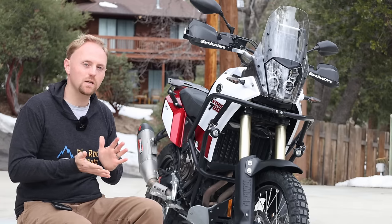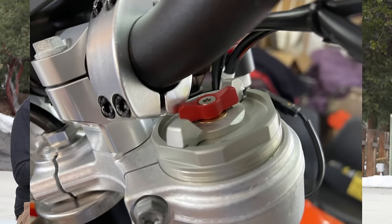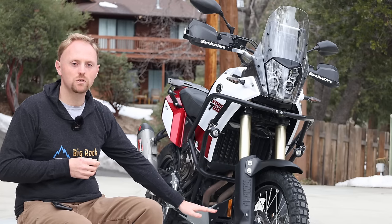When people talk about adjusting their suspension, oftentimes they're referring to adjusting the damping clickers. You've got compression and you've got rebound, and higher-end motorcycles like this T7 have fully adjustable suspension damping, which is great.